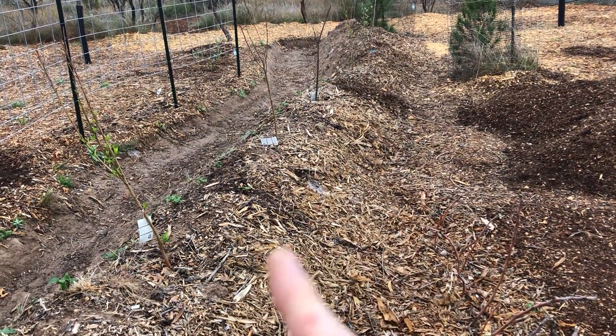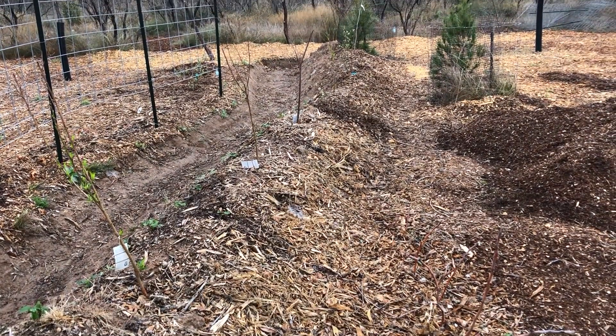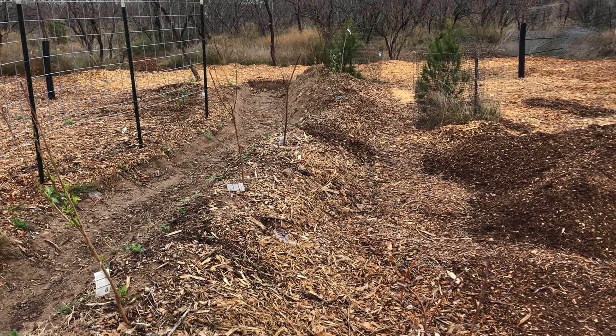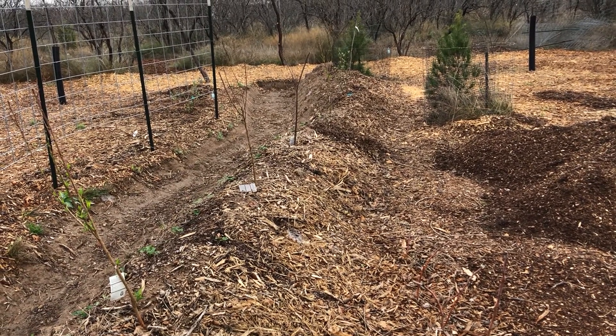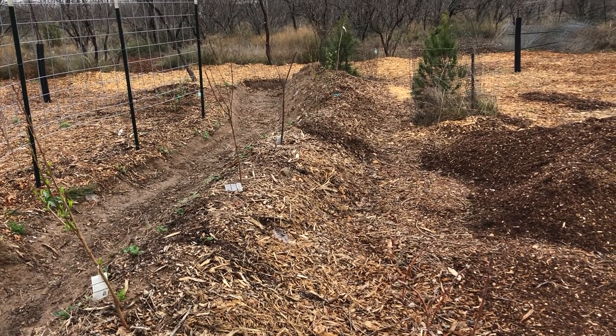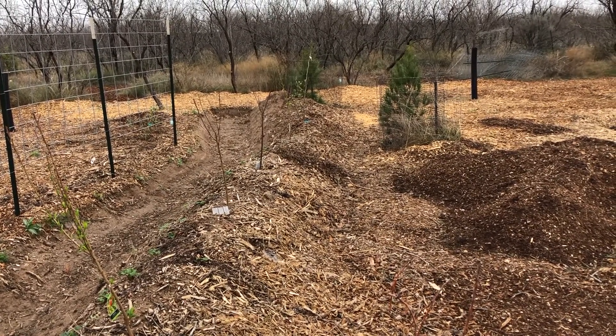There's some sunflower stalks and a little bit of aged manure in this end, but for the most part that's mostly native soil. There's not a whole lot of fertility in that soil, so I'm going to do a little experiment here to try to boost the nutrient level in the soil berm.